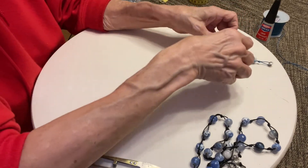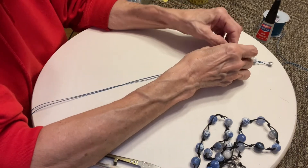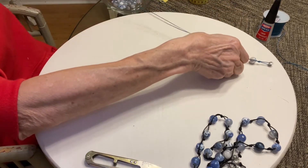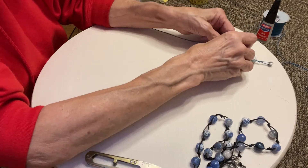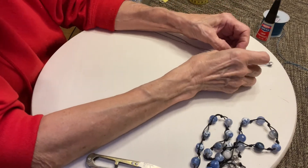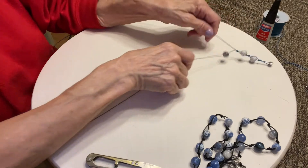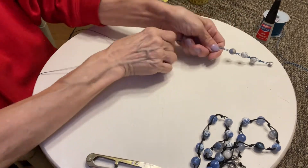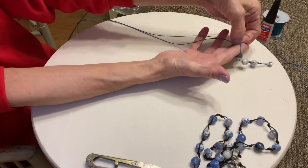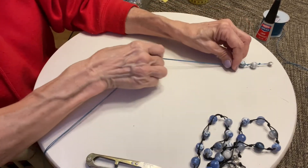Let me see — I just sort of messed that up. Let me get that back out. Up, pull, and tighten it up. Voila.